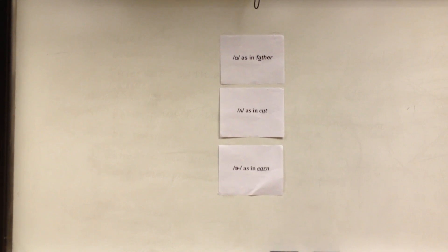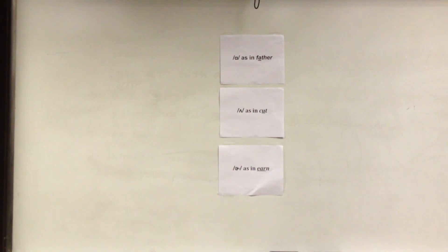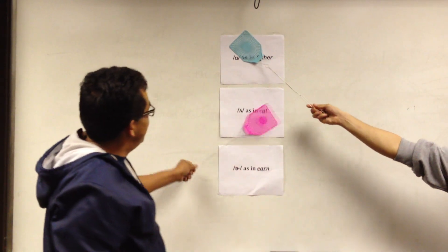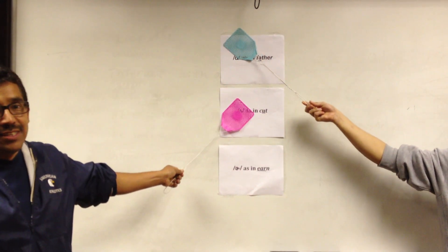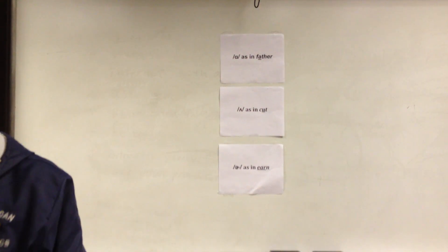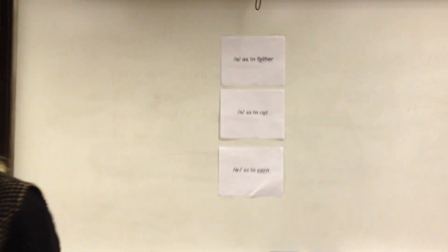The next word is 'such.' You guys tied — very good, such good work. The next word is 'stop.' Stop at number one for the 'ah.' Blue scores a point. The next word is 'urge.' That's correct — let's give that point to the red team. Urge.